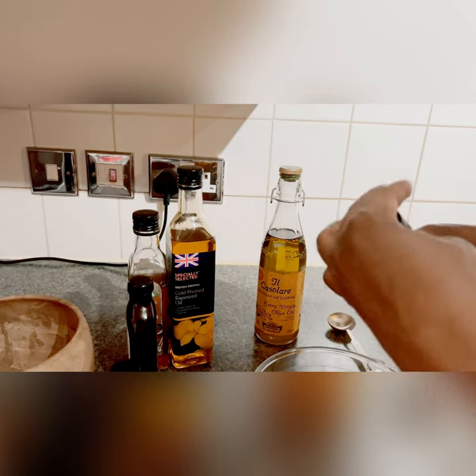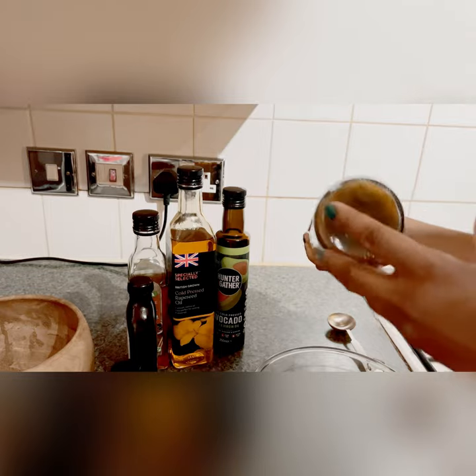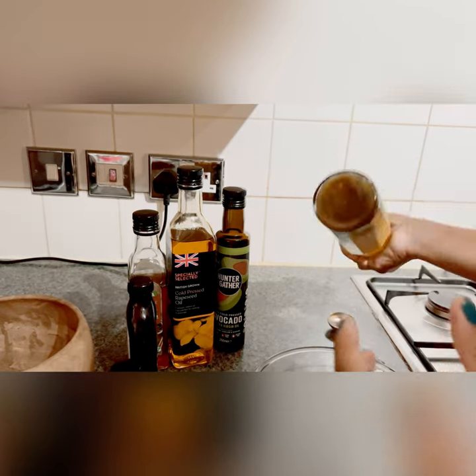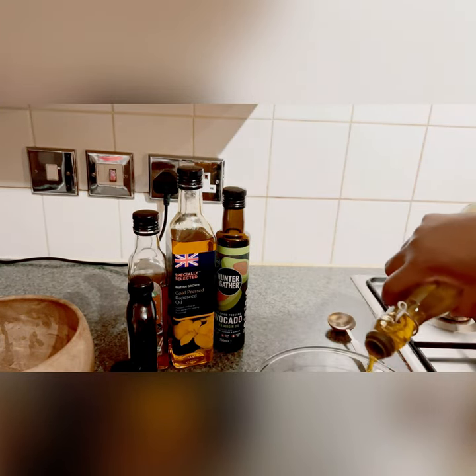I know for a fact that my scalp loves avocado oil and rapeseed oil. I'm actually trying sesame oil for the very first time, but the other oils I've actually used before to do this process.